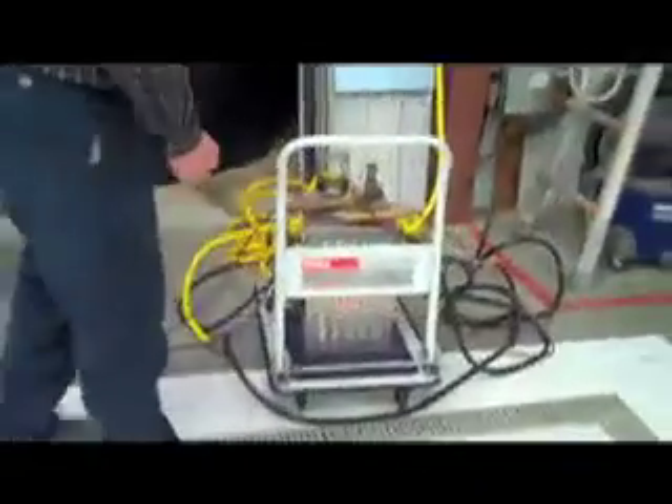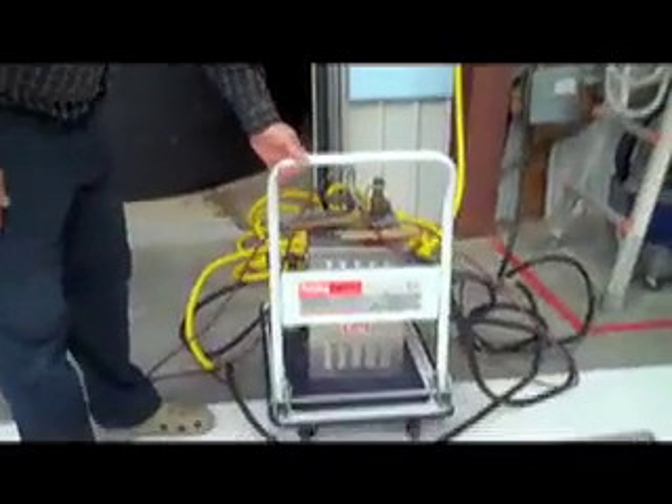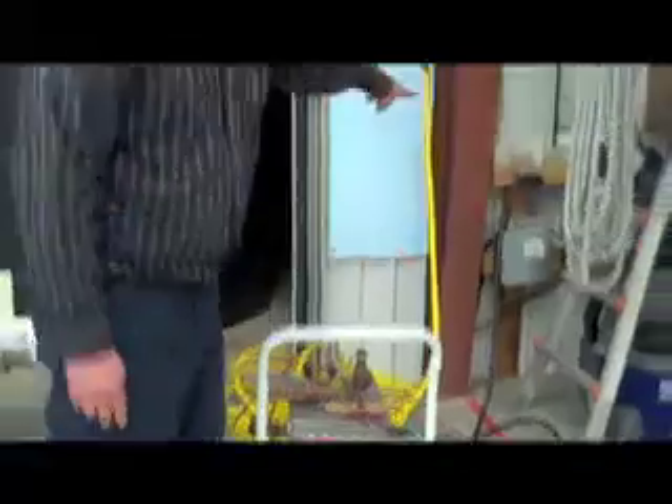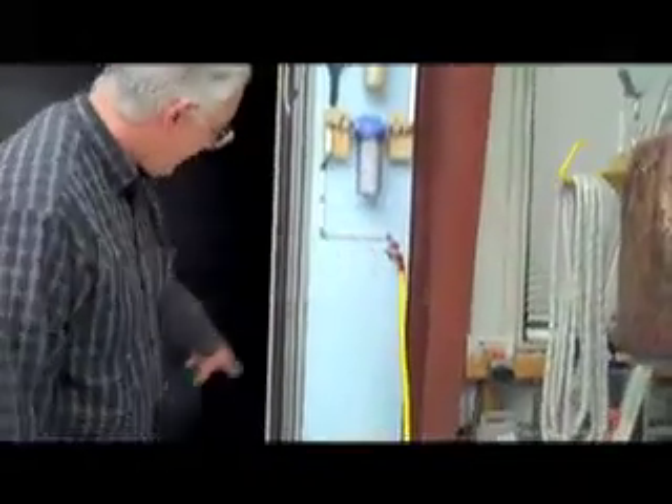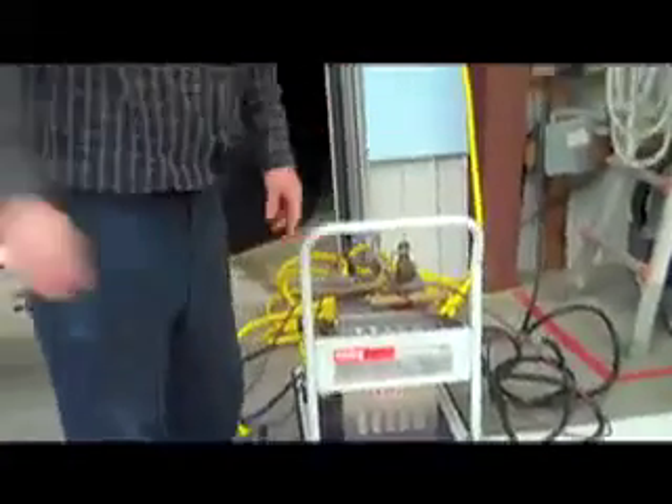One of the things we also have at Pettyjohn — and we carry this at Pettyjohn Solutions, by the way — is this steamer. You can see what we're doing by the steamer. It's just a little small unit on a portable cart that can roll. I've got about 25 or 30 feet of extension cord plugged up, and 30 to 40 feet of hose. It will roll just about anywhere I want to put it within the local area here.